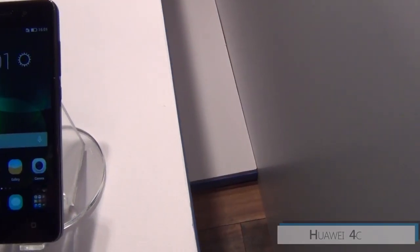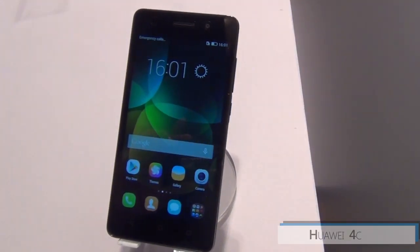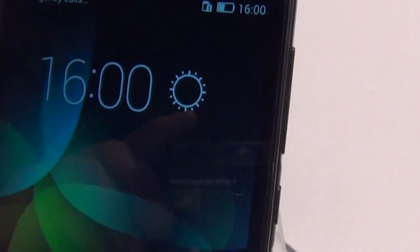The Honor 4C has been launched below the 4X. It is a slightly smaller phone and it is a 3G dual-SIM phone. In this phone, you can run 3G on both the SIM cards.